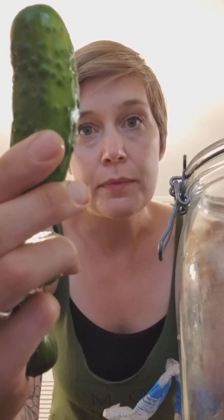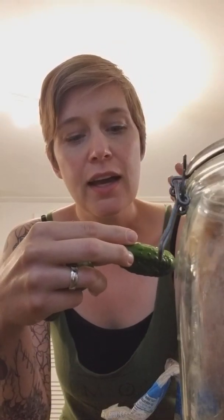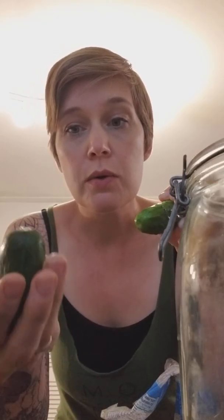First thing: get your pickling cucumbers in perfect condition. These ones are seasonal in my area from about May till almost September. You want to make sure they are perfect — if you have any bad bits on them, one bad cucumber will actually ruin the whole jar. When you get them home, wash them really well; they tend to be quite sandy. Wash them in very cold water.